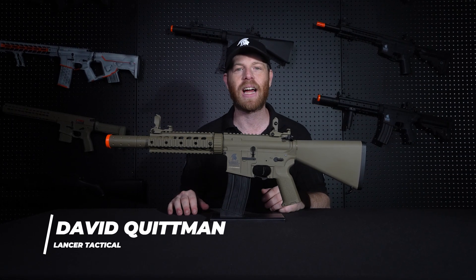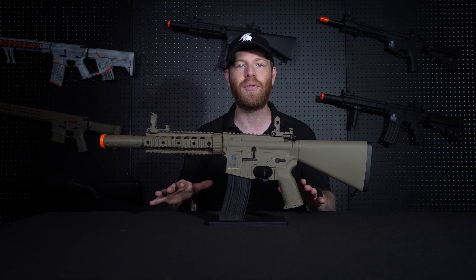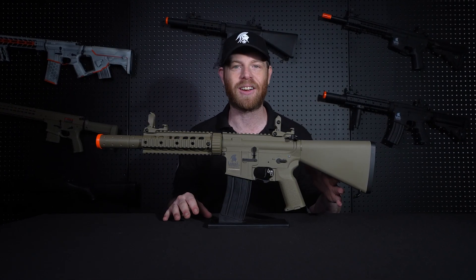What's up, everybody? David here at Lancer Tactical, and I just wanted to let you guys know that we got two brand new LT15s in. These are Gen 3 models, and they come complete with a stubby stock. Let's check them out.